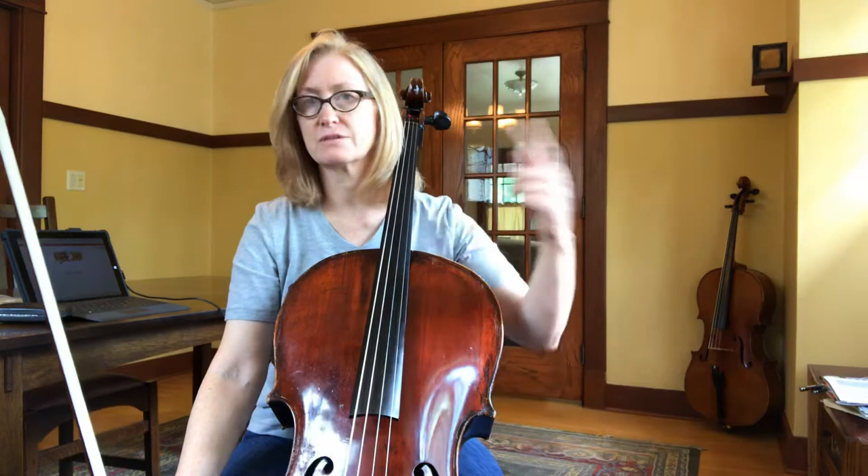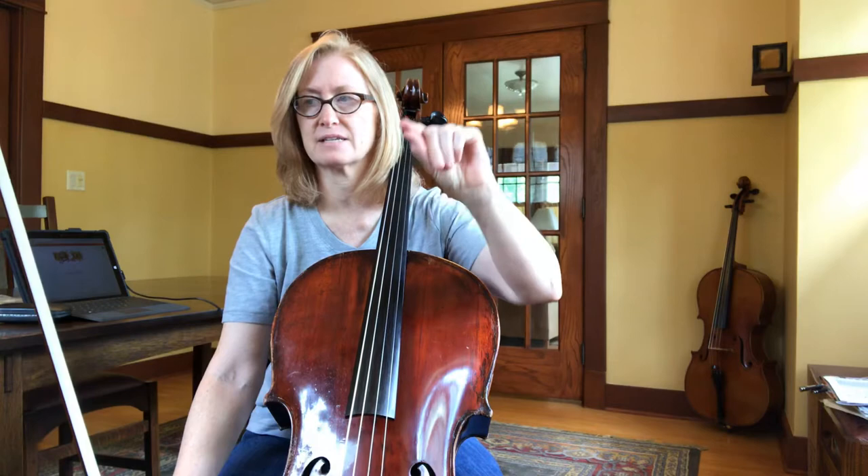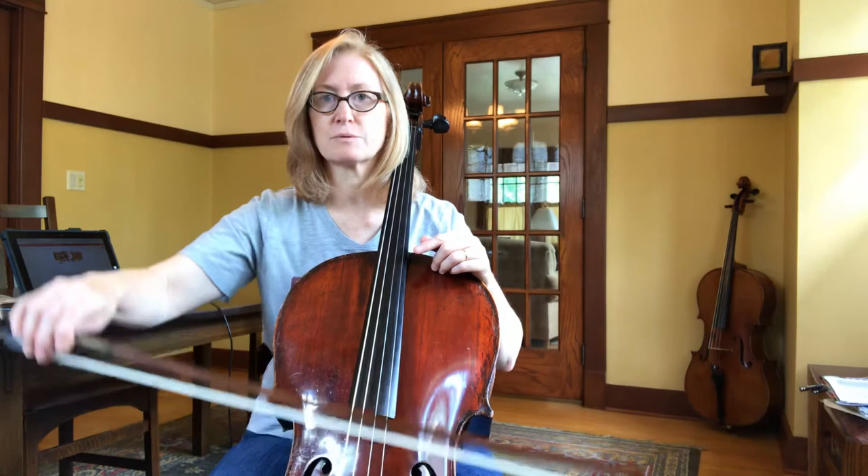Double down bows until you get to the very end. Above it they have a comma at that last measure and it says bow lift, so at the very end you play a down bow, then before you go back to the repeat you lift and come back to the frog. That's called a bow lift. Here we go, one two three four.